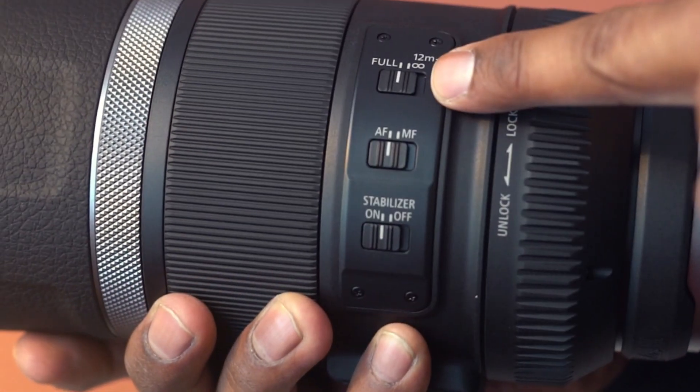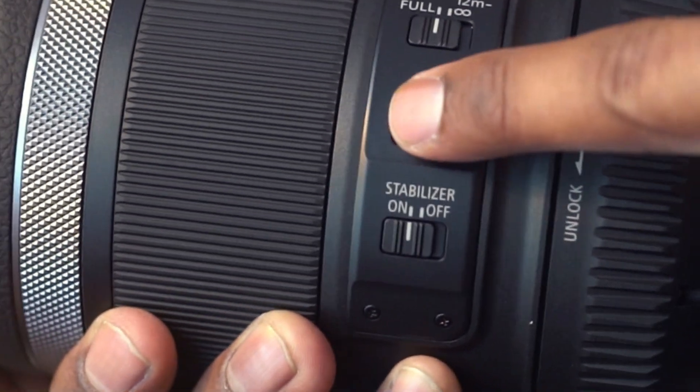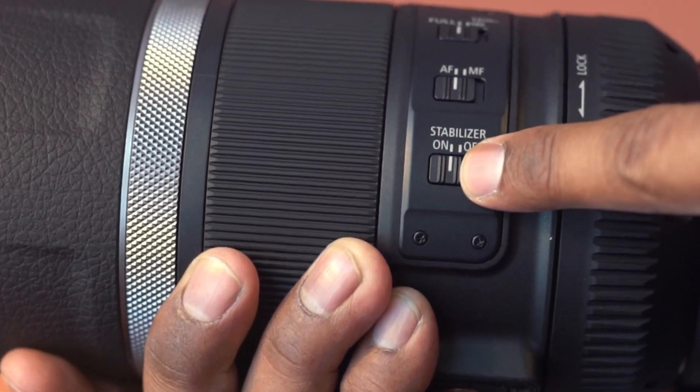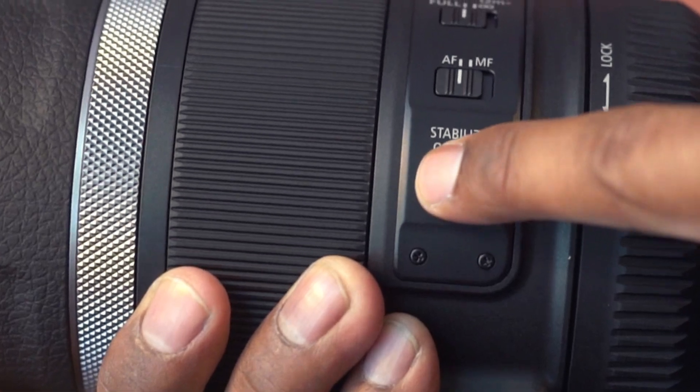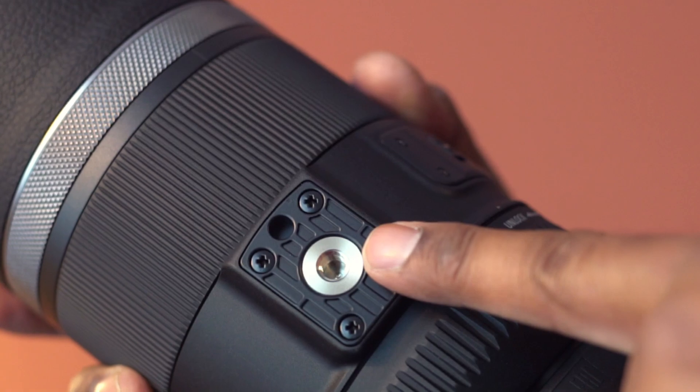You can set the focusing distance range with this switch. Select between auto and manual focus modes here. Set this switch to on when you want to use the image stabilizer. Here is a tripod mount — attach a tripod or monopod here.